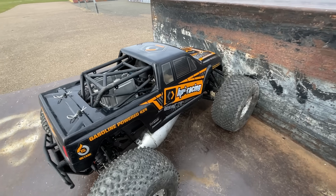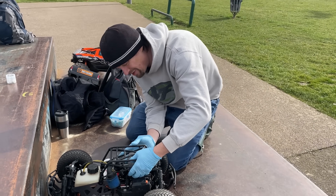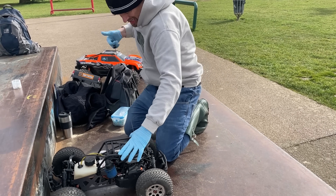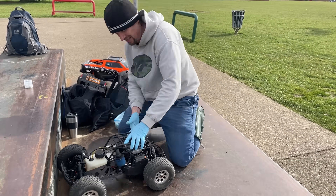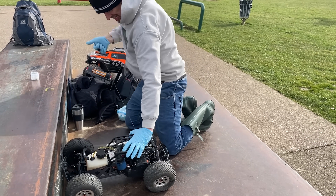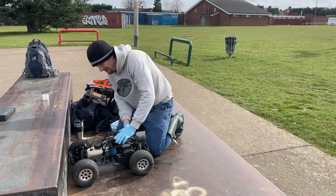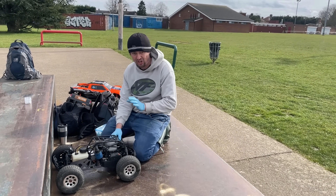I think it's got a little bit warm — we'll let it cool down for a minute and then carry on. It does feel cooler now, but it feels like the compression's going. Man, that was so much fun — I've not had this much fun with an RC car in a long while. HPI, please make this car again but make it reliable — it's going to be so much fun. It'll be like the ultimate.